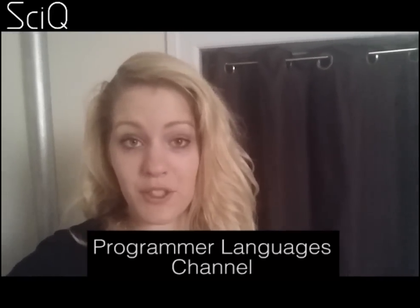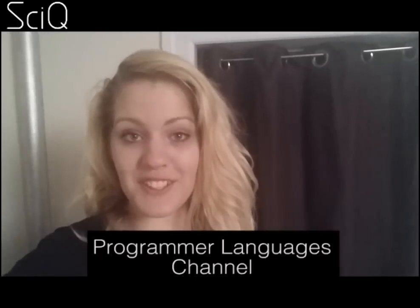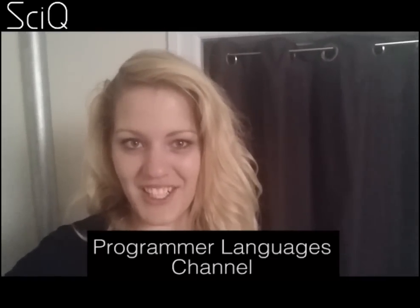There you go guys, it's not too complicated. You can make one of these in about 20 minutes and I hope that you do. Once you've bought your Arduino board you can also make all sorts of other things. I'd recommend checking out the Programmer Languages channel for all sorts of tutorials on fun things that you can make and engineer. We hope that you'll make all sorts of fun things and keep on creating. Thanks for watching SciQ, see you next time!